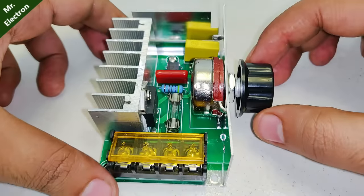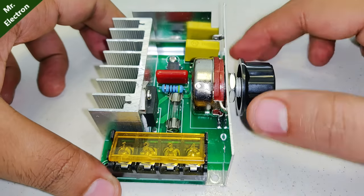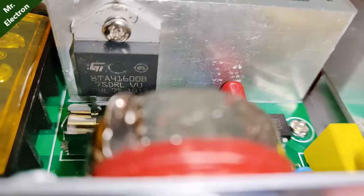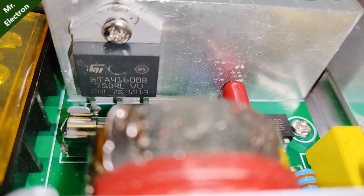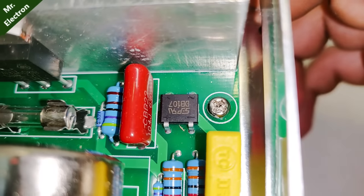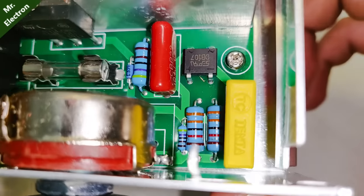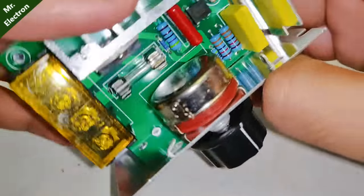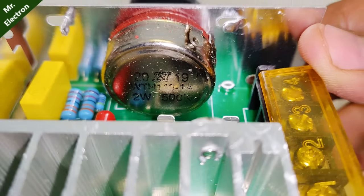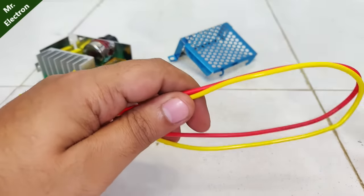There is a fuse, a resistor, a capacitor, four terminals, and a big huge heat sink with a large SCR mounted on it. No wonder it is rated for 4000 watts. That is a bridge rectifier. That's the controlling part, and that is a 500 kilo ohm potentiometer.